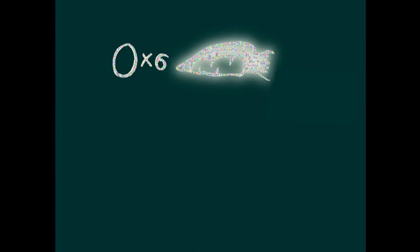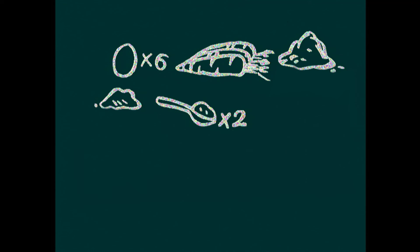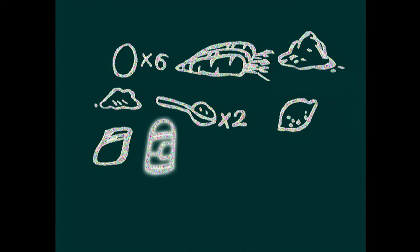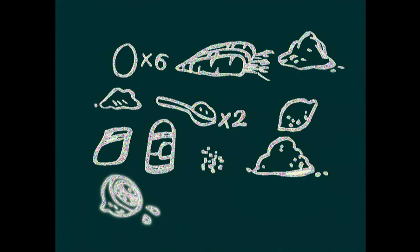200 g d'amandes en poudre, 2 cuillères à soupe de fécule de maïs, 1 citron, 1 sachet de levure chimique, 2 grosses pincées de cannelle en poudre et 1 pincée de sel. Pour le glaçage : 250 g de sucre glace, 1 demi-citron et 2 cuillères à café d'eau.